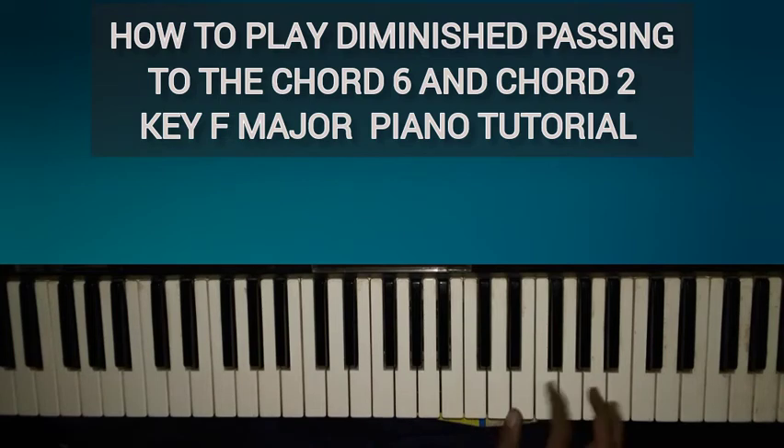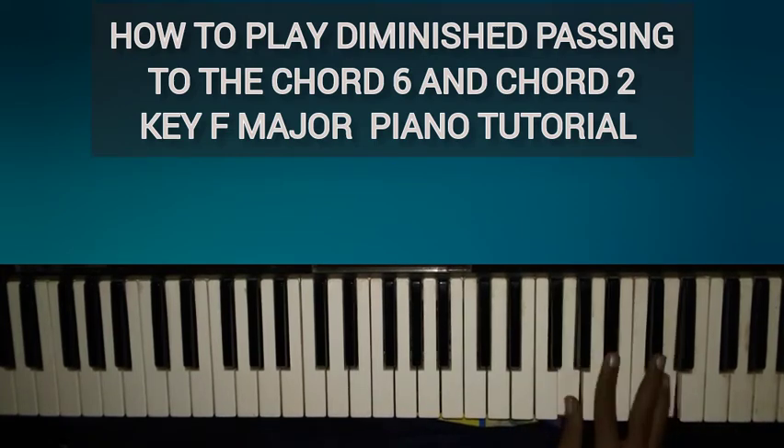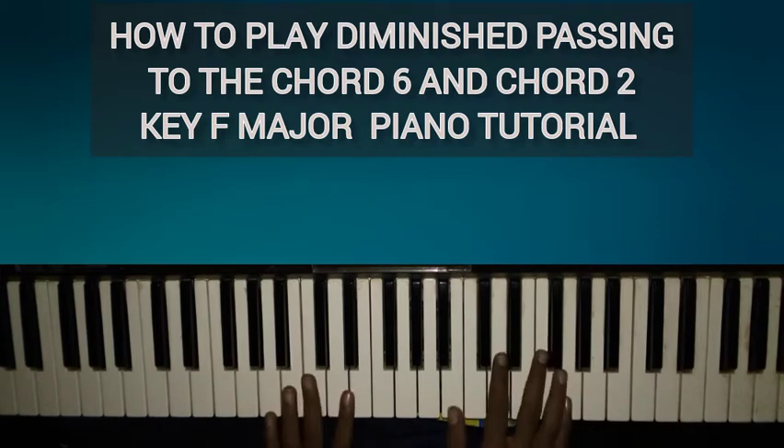So to summarize: for the D minor — the chord six — we have our two diminished passing chords as described. And for the G minor — the chord two — we have our two diminished passing chords as well, and you can always go along with the bass line.